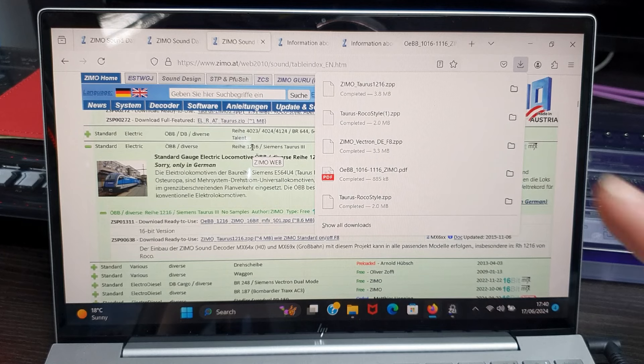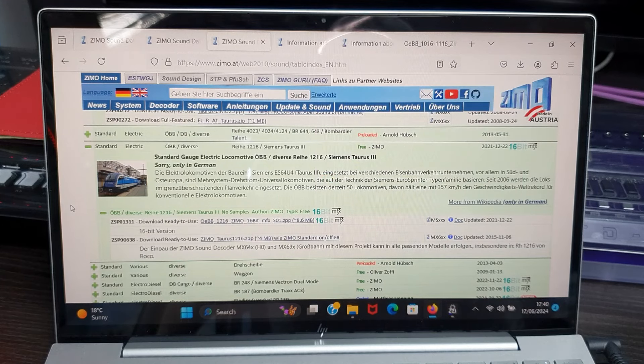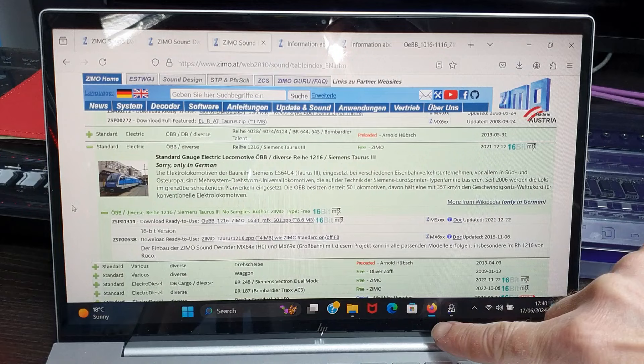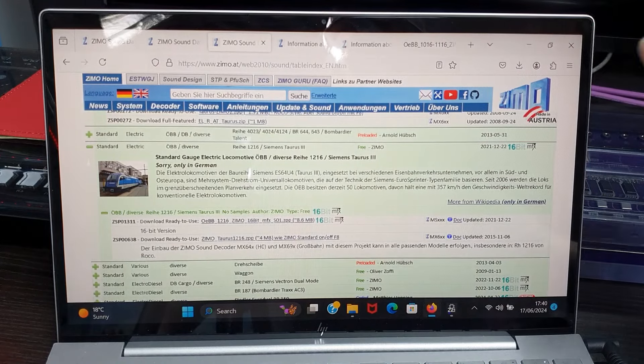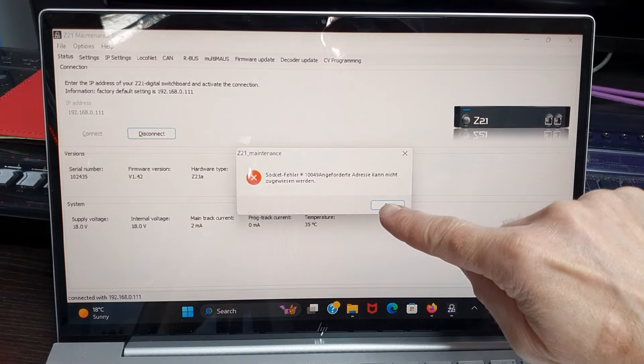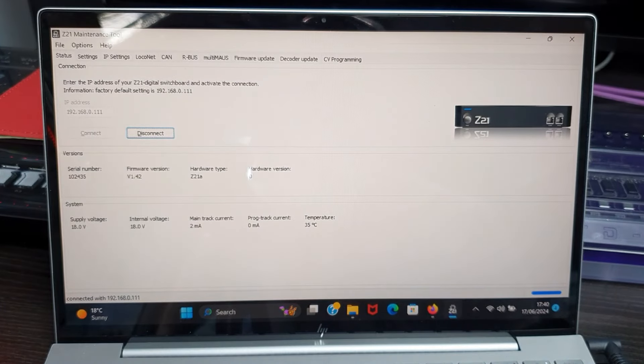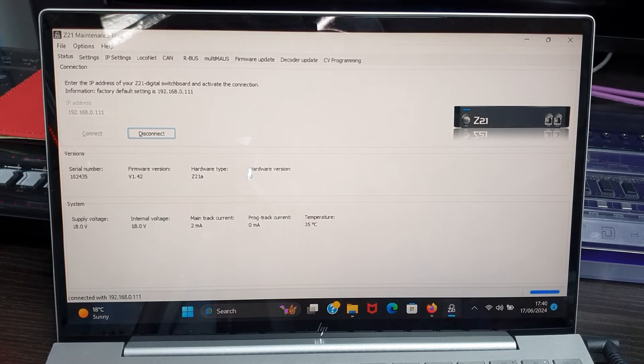So once you've done that, you're downloading it into the downloads folder on your laptop or computer or whatever it is. Then I'm going to go into Zimo. Let's close this down. I'm already in the Z21 maintenance tool, so I'm going to log off my internet now and then log back onto the Z21 router, and then see if I can upload this sound file.